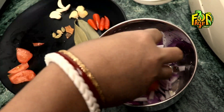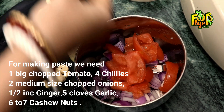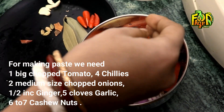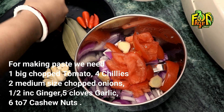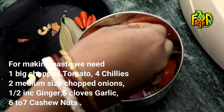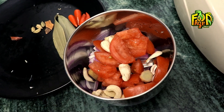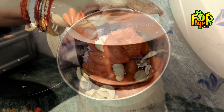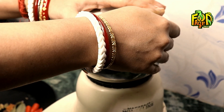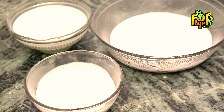Here we can also add to this tomato, or add to this tomato — 4-5 pieces. While we paste this, we will create the paste.